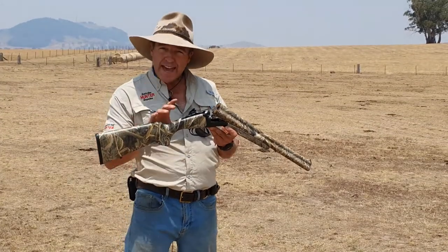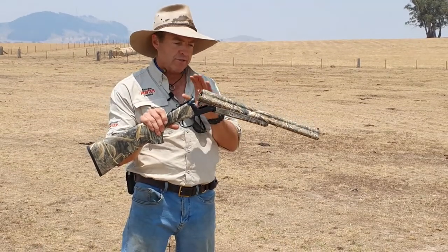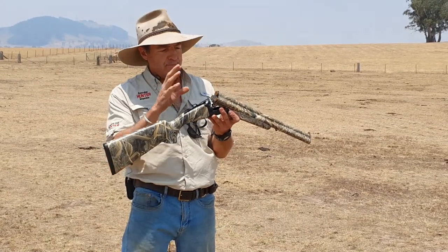G'day. Today we're having a look at the AKR Triple Barreled Shotgun. This is the 20 inch version — 20 inch barrels — in this fabulous, very attractive Realtree Max 5 camo pattern, but obviously the distinctive feature is the three barrels on top.